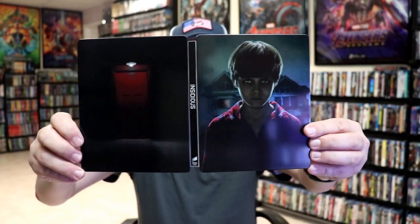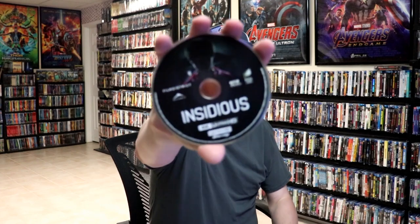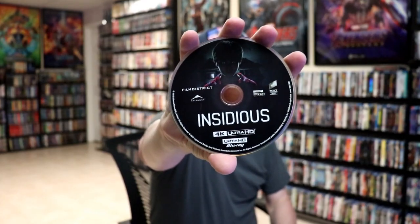We open it up. We have the front and back together — no embossing or debossing. On the inside, it does come with a digital code. And we have our two discs: the 4K disc here with some disc art, and the Blu-ray disc with different disc art.